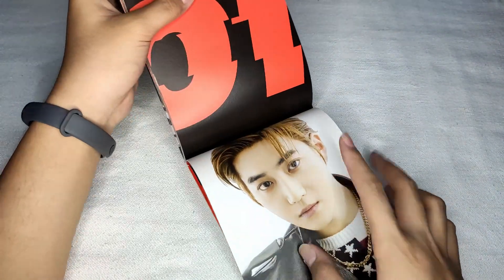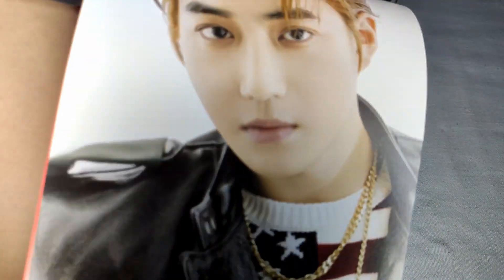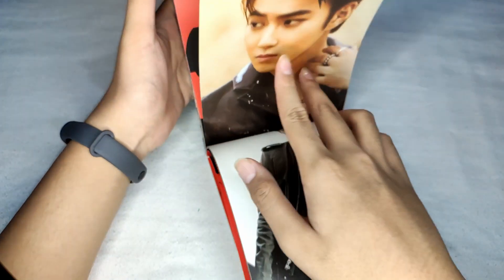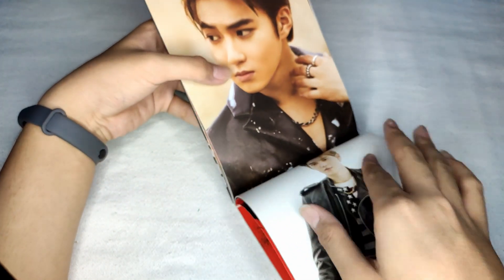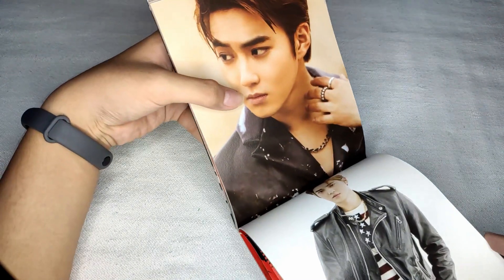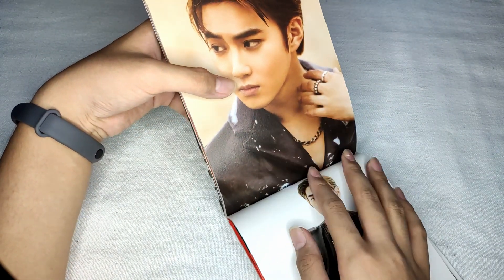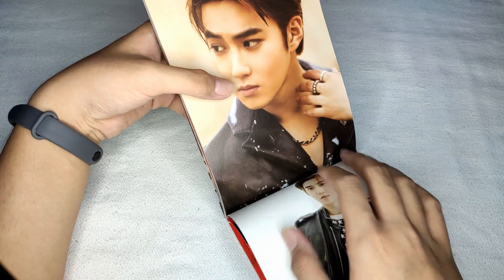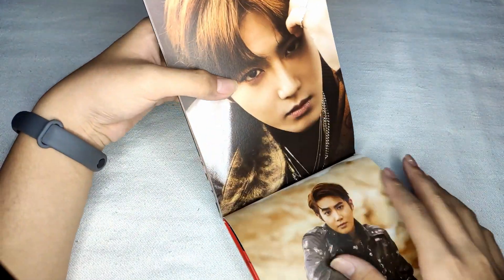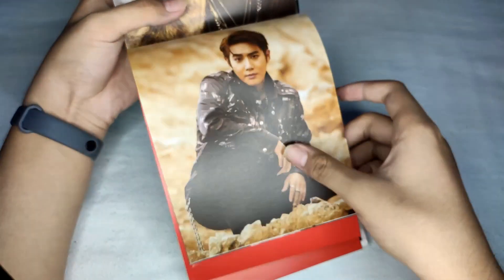Our leader, page 1, which is Suho. Close-up — hi Suho! Also, why do Lay, Sehun, and Suho look like siblings to me? When I first saw all three of them, I thought they were siblings. Hi Suho — you are the leader of EXO. I like this look!